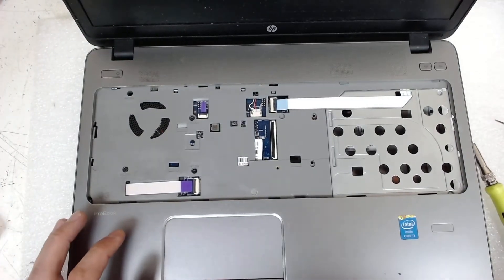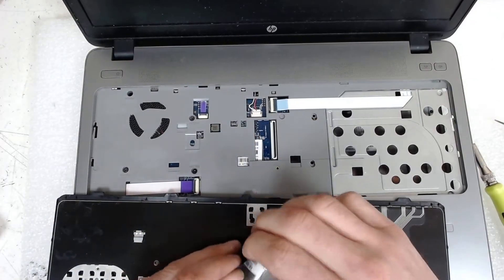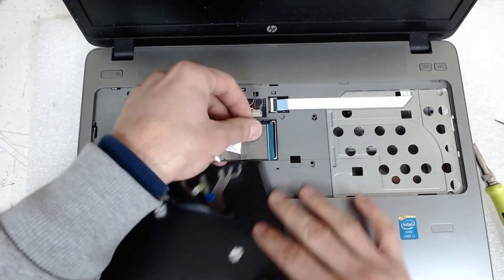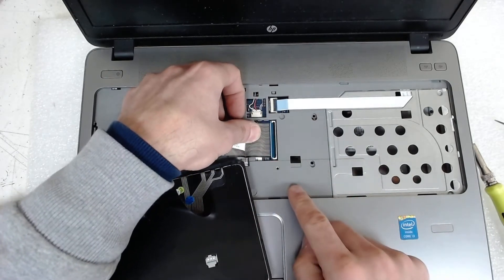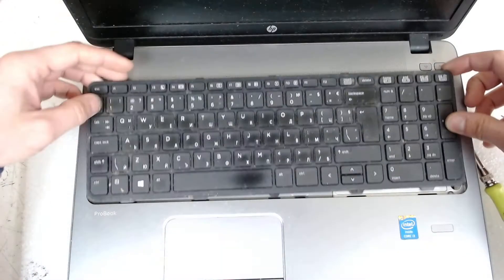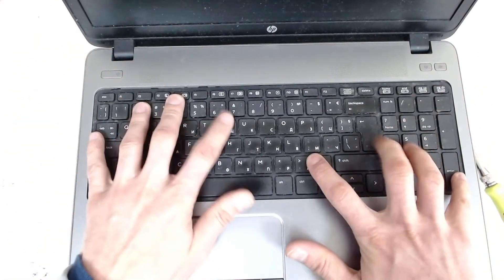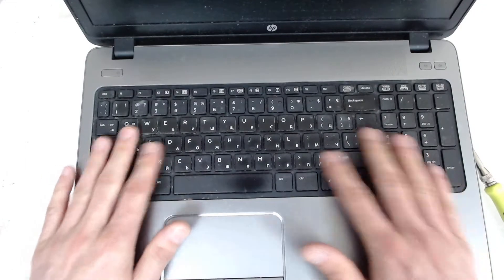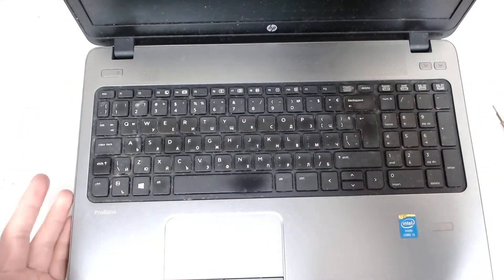Now we're gonna insert the keyboard. The keyboard cable is a little bit wider and it's a bit tricky to plug back — make sure you plug it correctly. The white line should be aligned with the connector and just click it. After that insert the keyboard and push it all the way back first, then push it a little bit down and a little bit up front, and it goes into its place. Now we have the upper case enclosed.